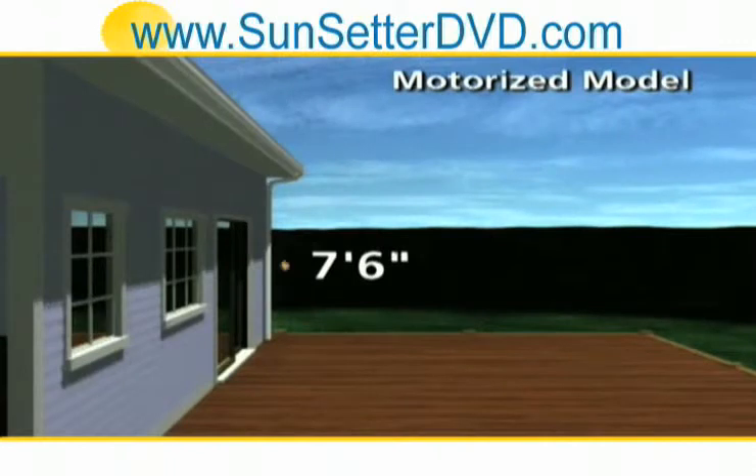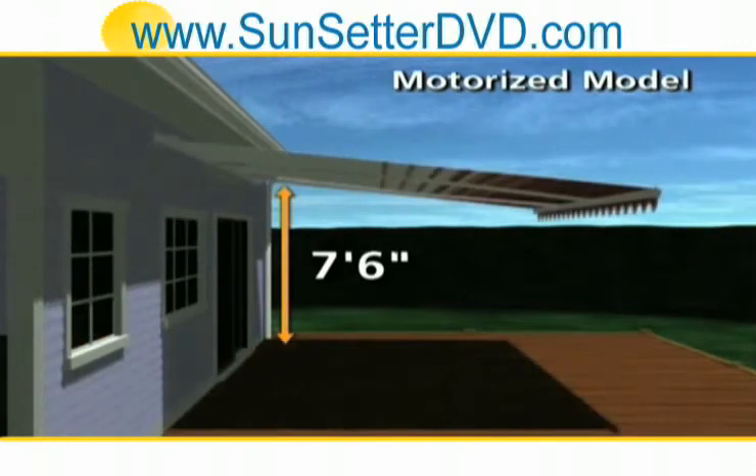The motorized model requires 7 feet 6 inches of clearance. Once it's up, you simply plug it in.